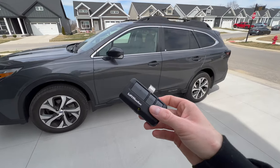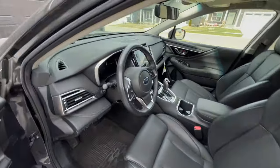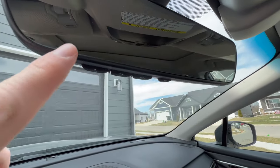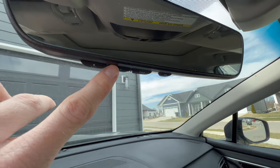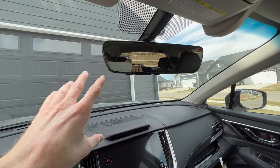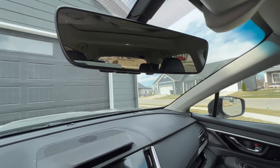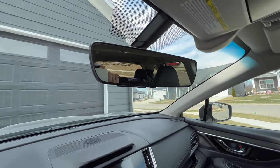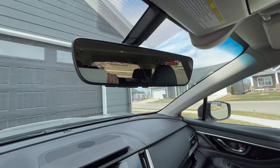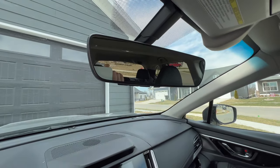First, go ahead and grab your garage door opener. Get in the car and locate the HomeLink mirror. This is what it looks like — it's got three little buttons for your individual garage doors or gates. If you don't have the HomeLink mirror, you can get it installed on your Subaru, though you'd have to buy the part. A lot of times your Subaru may already have it, depending on how it was built at the factory, or if you custom ordered your car, make sure to select the HomeLink mirror if you want this feature.